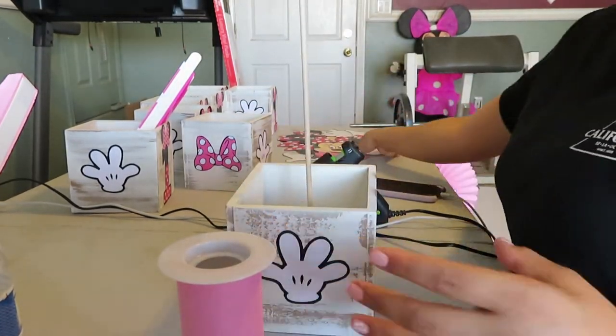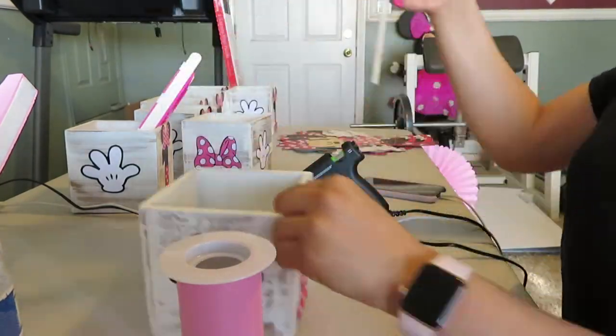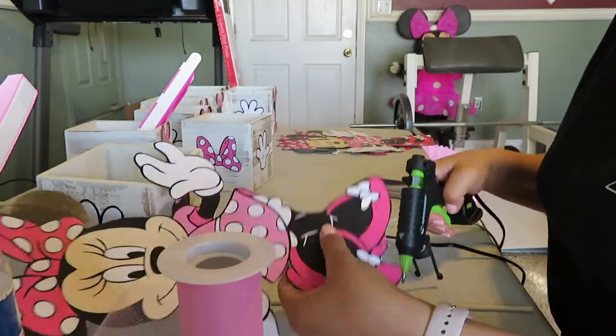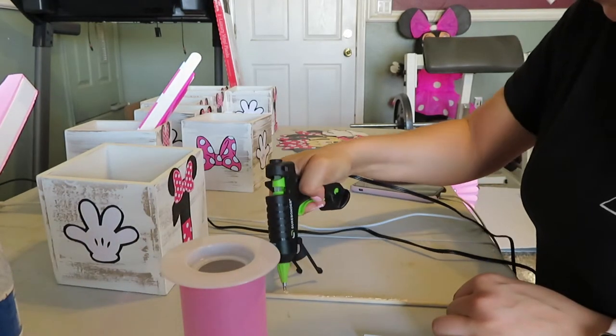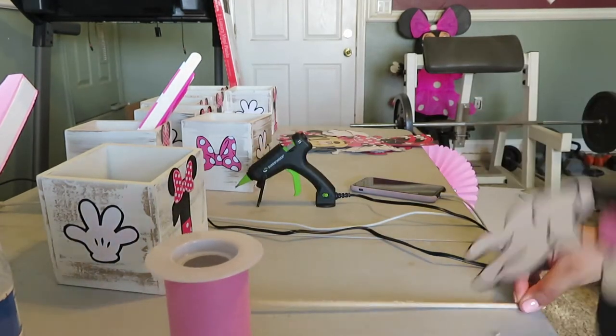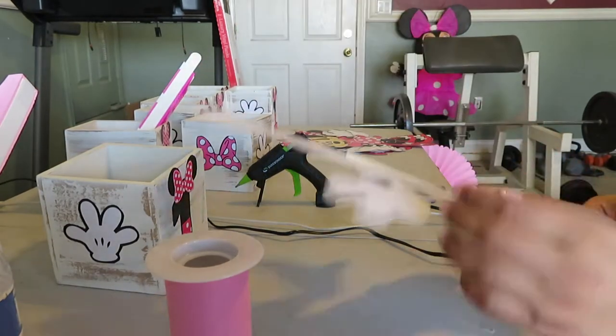To start, you're going to make a hole inside the styrofoam where you're going to place your dowel, and you're going to see where your Minnie Mouse cutout lines up on the dowel. From there, you're going to hot glue onto the wooden dowel and place your Minnie Mouse cutout on it and wait for it to dry.